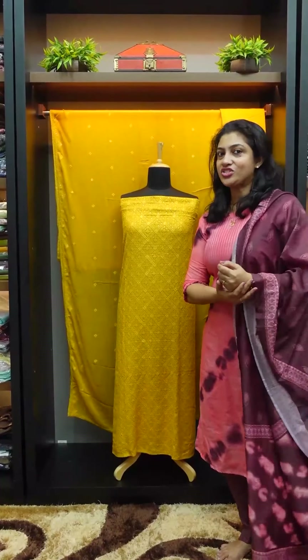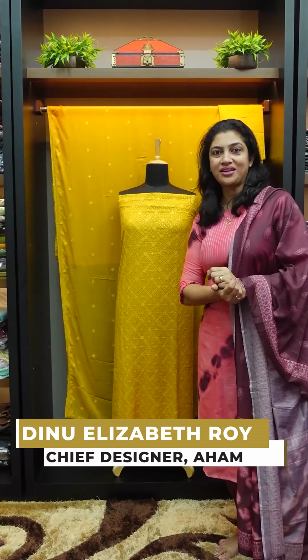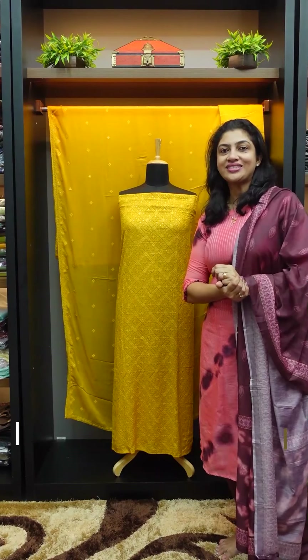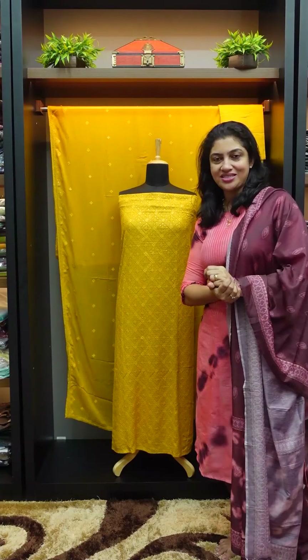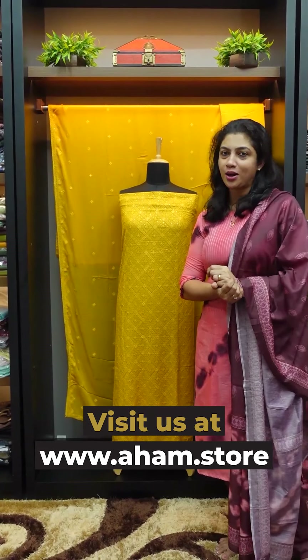Viscous Georgette is a Karachi Embroidery look for the party wear collection. I will purchase this collection online through our website at www.aham.store. The product code is PF872.